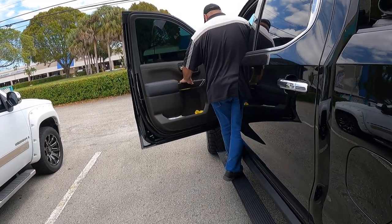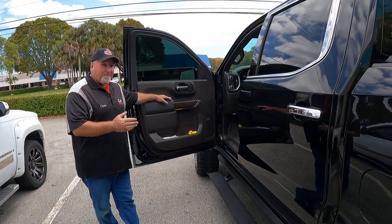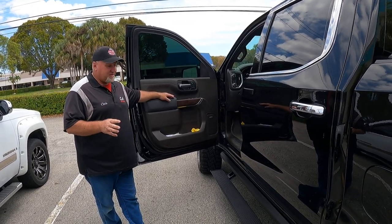It holds 650 pounds — big guys like myself, or a family with big guys, not a problem getting in and out. It's going to handle the weight. It's super strong.